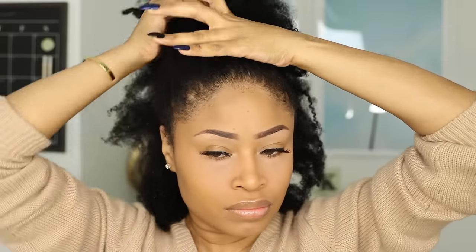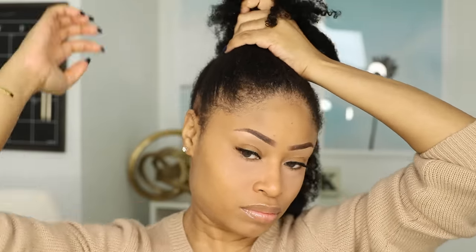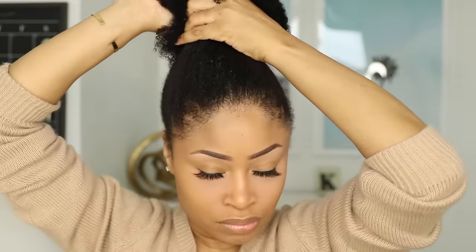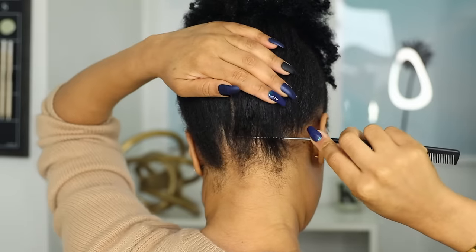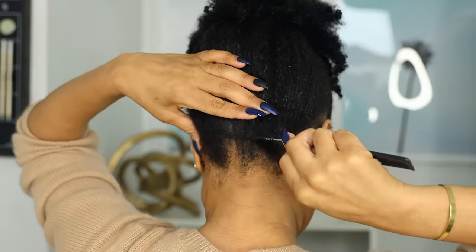I'm starting off with freshly washed and conditioned hair. It's still damp here and I haven't applied any other products at this point. I'm first gathering all my hair up at the top because I'm going to start doing the finger coils in the back and work my way forward.